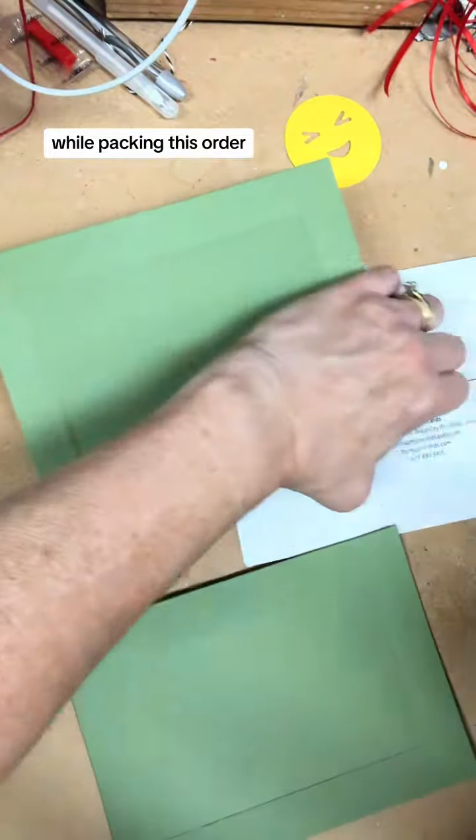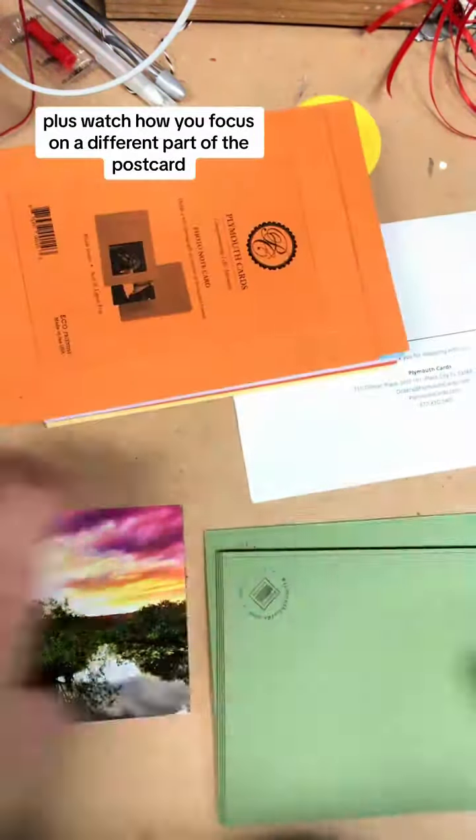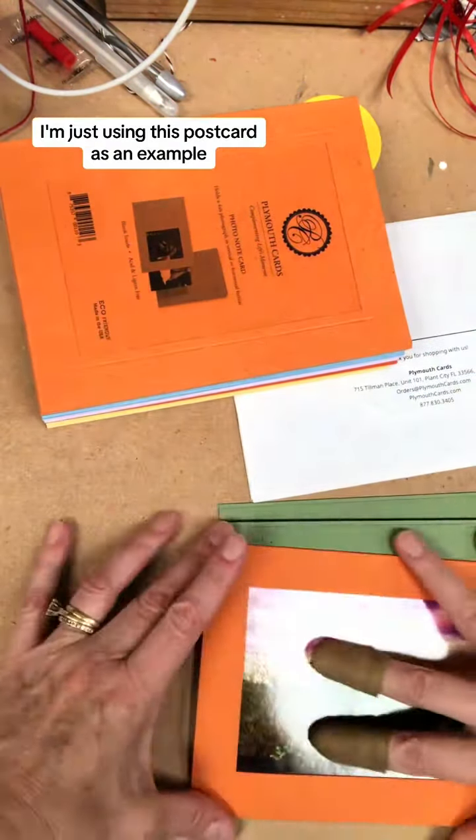While packing this order I thought I would show you how the cards work. Watch how you focus on a different part of the postcard depending on the color. I'm just using this postcard as an example, but you can fit anything four by six into the front — such as photographs, artwork, cross-stitching, embroidery — you name it, it fits.